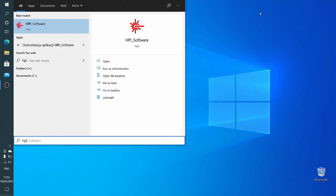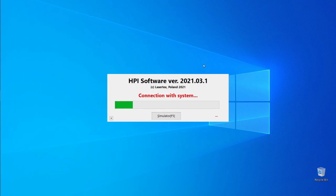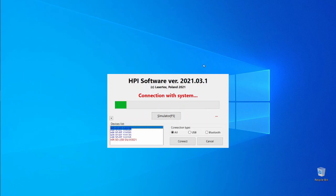Launch the HPI software and select the connection method. You can connect via USB or Bluetooth. I will use USB for this connection.